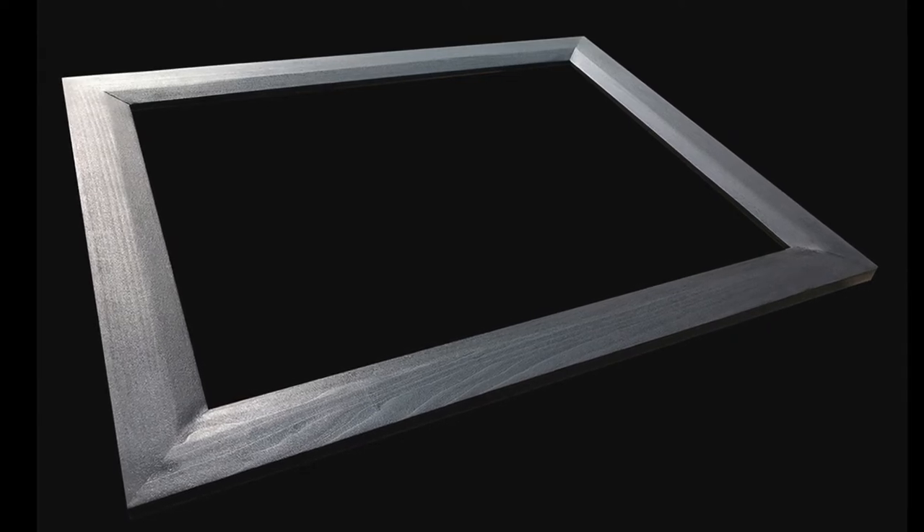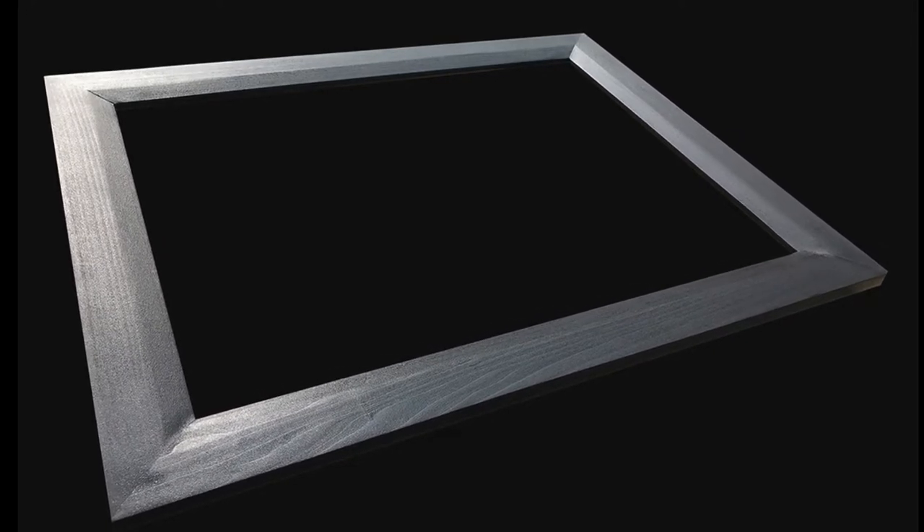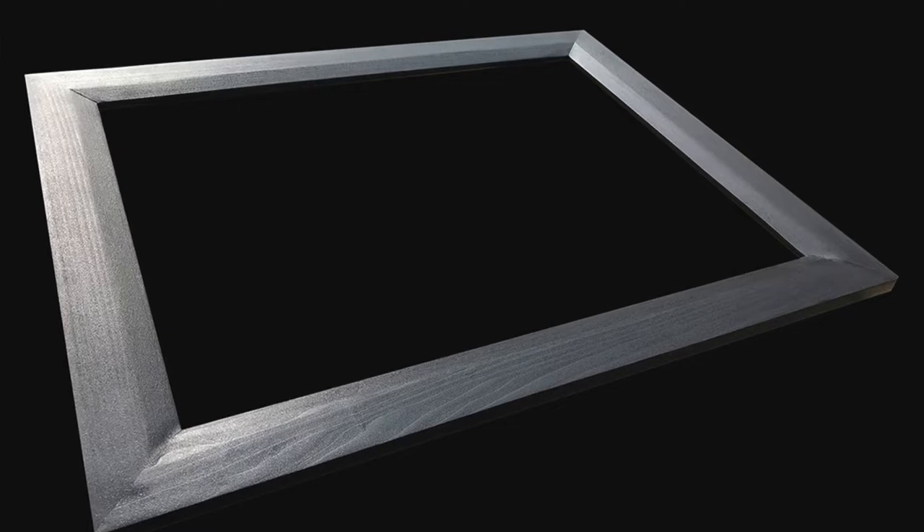What's up everybody! Today we're gonna rock this 18 by 24 poplar frame that has some splines, is painted, and spray finished. Let's do it.